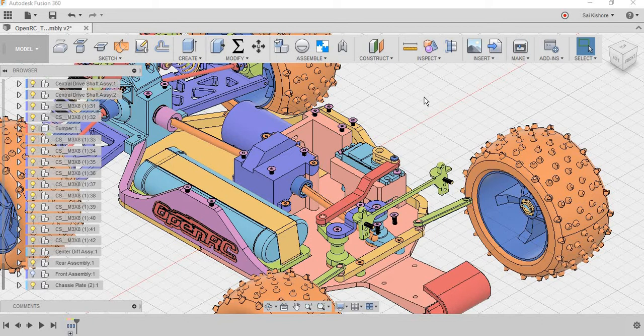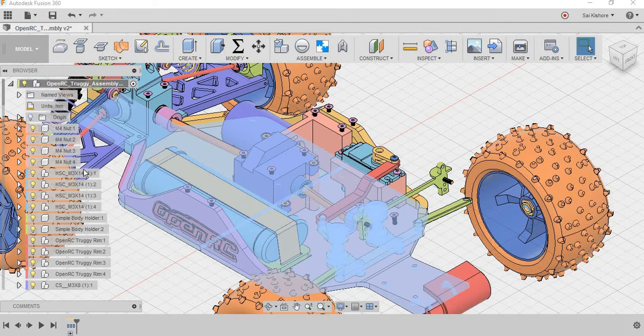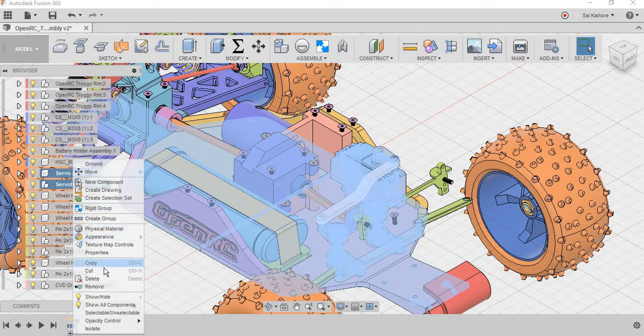To begin with, I am going to isolate the steering system. For that, I am going to select multiple selections. First, I am selecting the chassis plate and then, by clicking Ctrl, I am selecting the steering assembly, then the servo holder assembly and servo. And then just right-clicking to create a selection set.